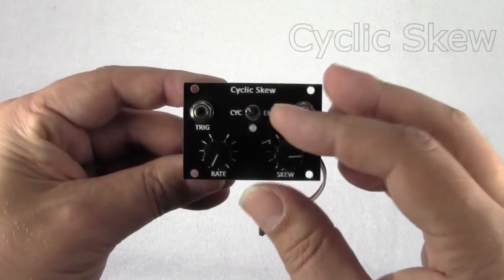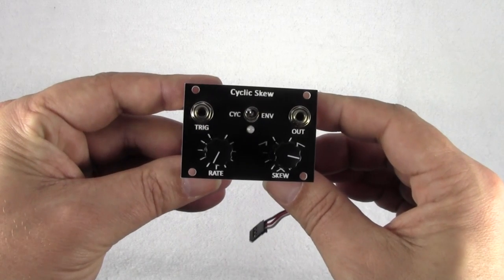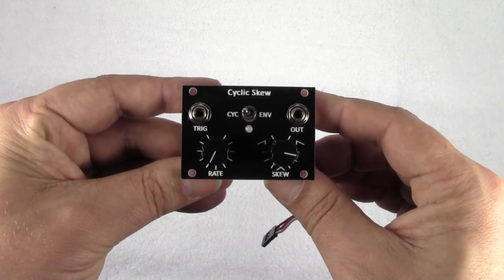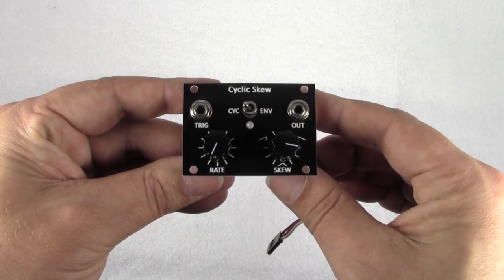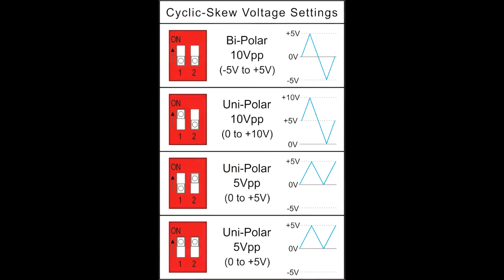The Cyclic Skew is a basic modulation source in the 1U tile format. It has two modes of operation — cycle mode and envelope mode — which are set by the toggle switch on the front panel. On the back of the tile is a pair of dip switches for setting the output to either unipolar or bipolar, and for setting the output level.